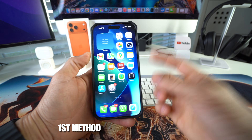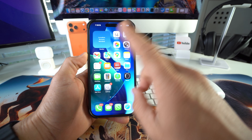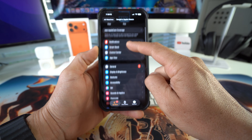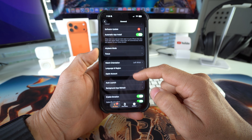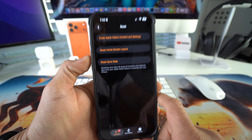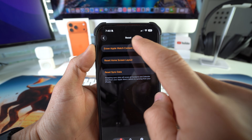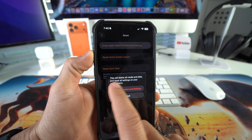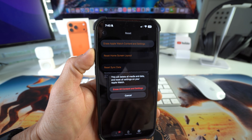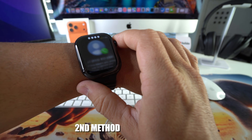For method number one, you can perform a factory reset using your iPhone. Go into the Apple Watch app, scroll down to General, then scroll all the way down to the Reset option at the bottom. Select it, then choose 'Erase Apple Watch Content and Settings.' It will warn you that this erases all media, data, and settings — once you're ready, hit the red button to confirm and the reset process will begin.